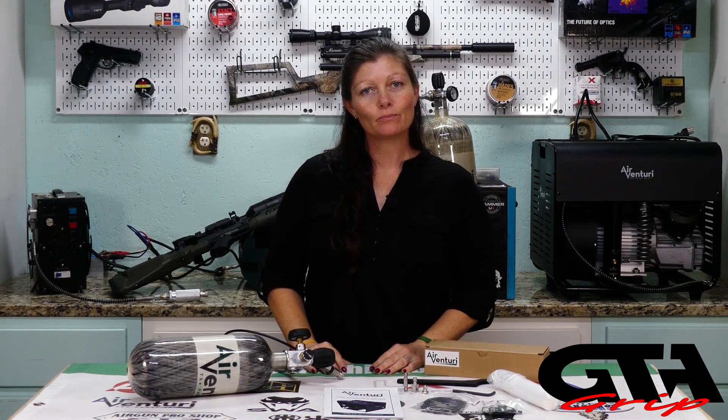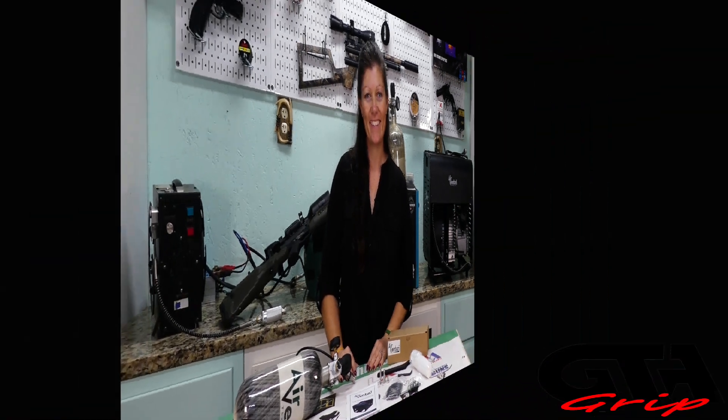Hey guys, Air Gun Angie with Gateway to Air Guns — this is my next review. If you guys like the products in this video and are interested in them, go check the links out in the description.